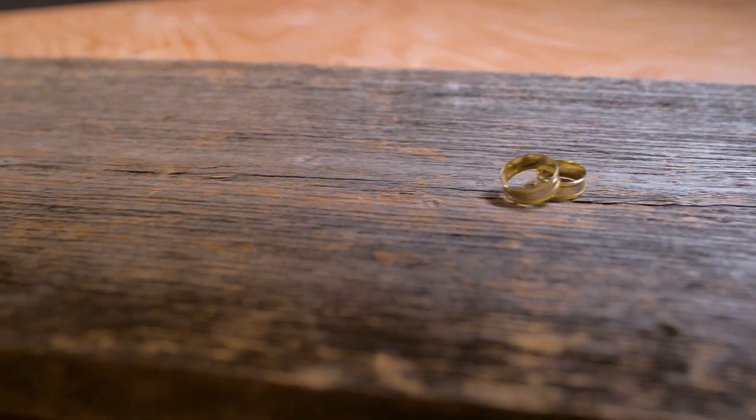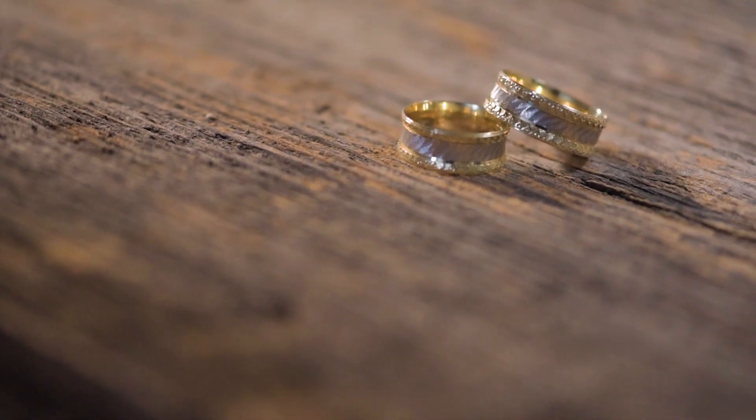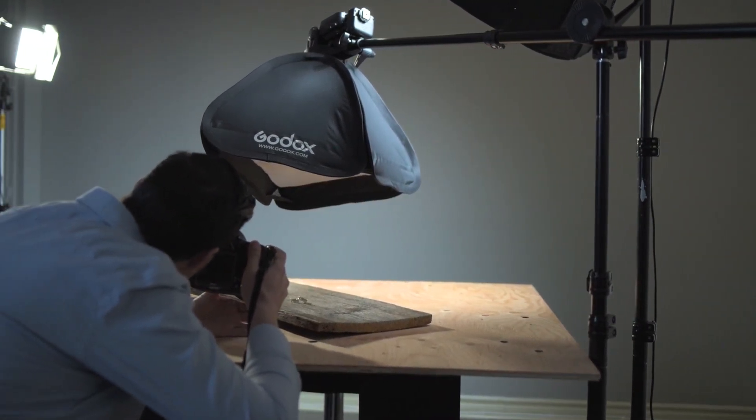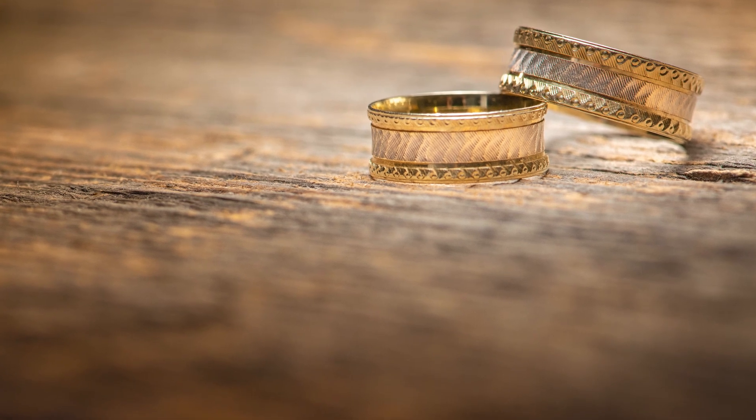For the first scenario, you can find any wood surface or something that imitates wood and place the light above. A light stand can help you hold the light. You don't have to use a big modifier because you will place the flash very close to the rings, and the size of the light will be very large compared to the rings, giving you soft light. It is much better to find a rough surface rather than smooth, because you'll have small shadows on the texture. Set the aperture above f/10, ISO around 200 or lower, and shutter speed double your focal length. Make sure you kill all the ambient light.